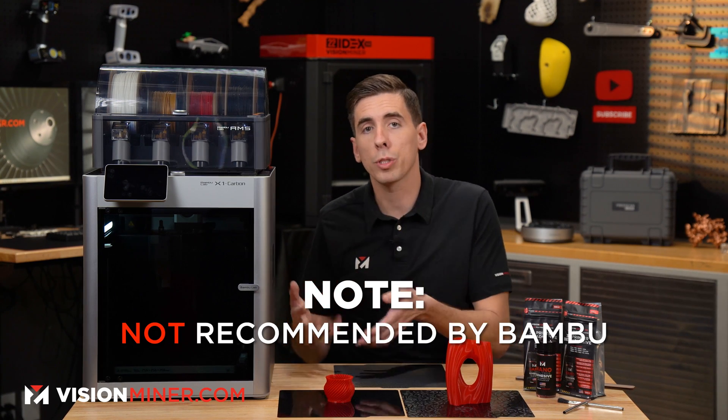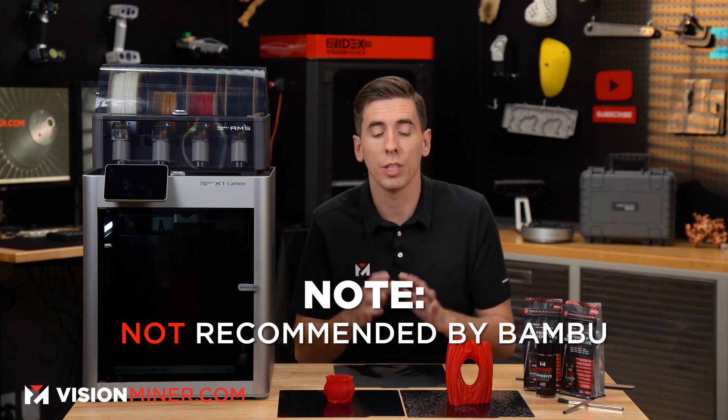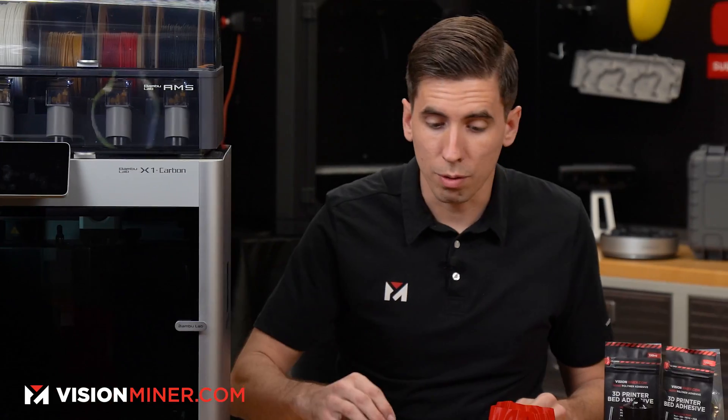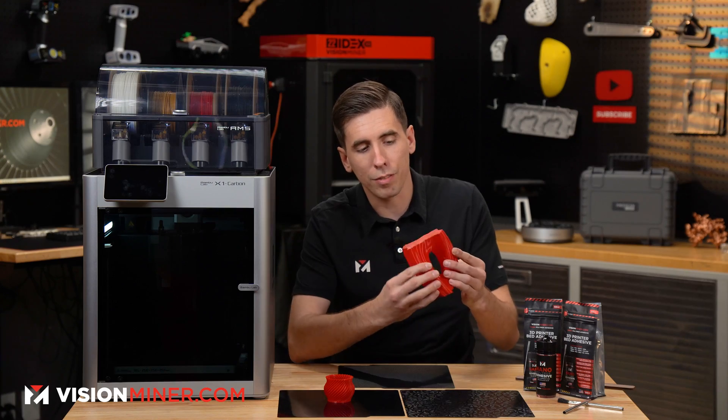Bambu doesn't necessarily suggest that you use these plates with their machine, as they have a closed ecosystem, but you can definitely do it. If you need a workaround to get it to recognize the plate, just Google the PEO plate workaround for Bambu. We've got a few prints here, and as you can see on the bottom, we've got that awesome texture embedded in the actual print.